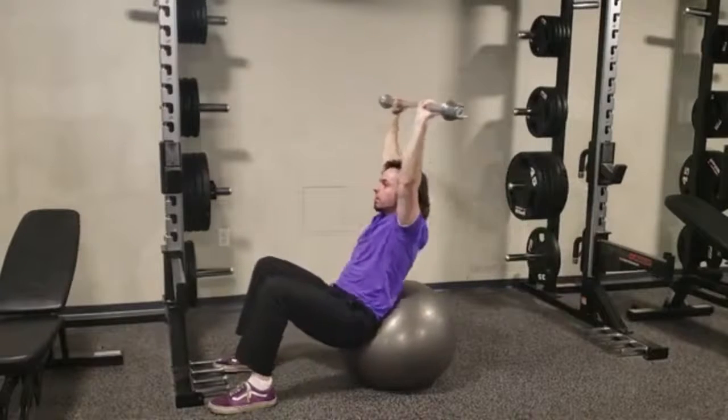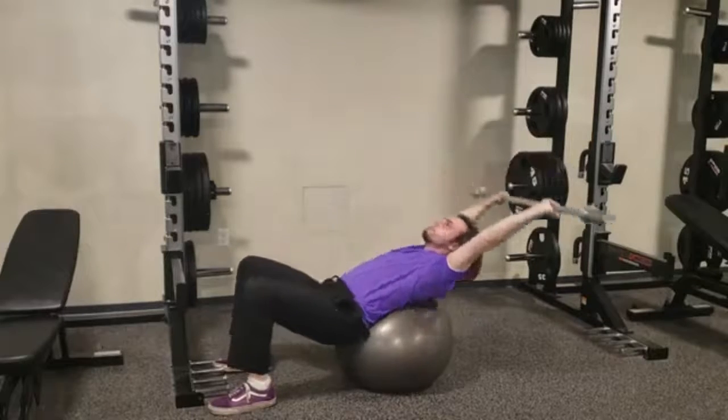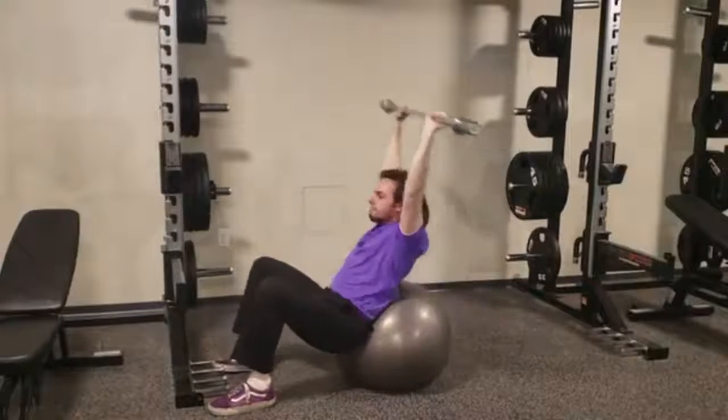Press the bar into an overhead position with the elbows extended fully. Extend the hips, leaning back on the stability ball until your torso is parallel with the ground.